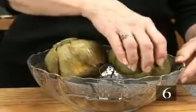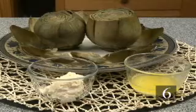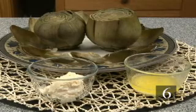Step six: drain artichokes well upside down. Serve with melted butter to dip the leaves in, or try homemade mayonnaise or garlic mayonnaise.